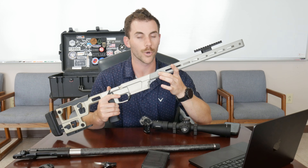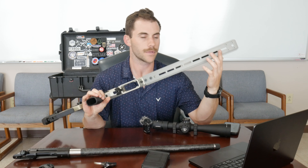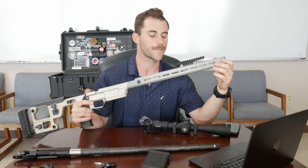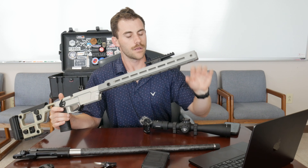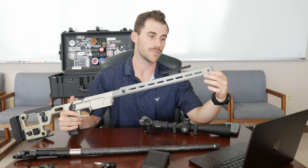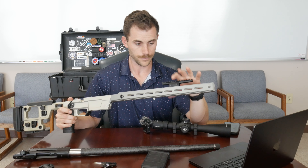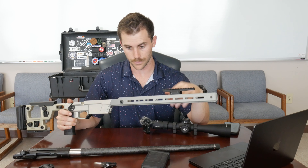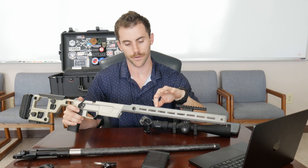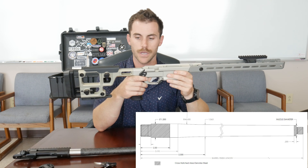On the forend you have more QD points and M-LOK all the way down at the 3, 9, and 6 o'clock positions. On the bottom it has an integrated ARCA rail for bipods and that sort of thing. It is also compatible with their night vision mount. I don't have a night vision scope for this, but with the 17-inch forend being so long, there's some torsional play in there — the night vision mount adds a little rigidity and it looks cool. The chassis can take up to 1.25-inch barrel diameters; the Solus pre-fit is 1.2 inches I believe.